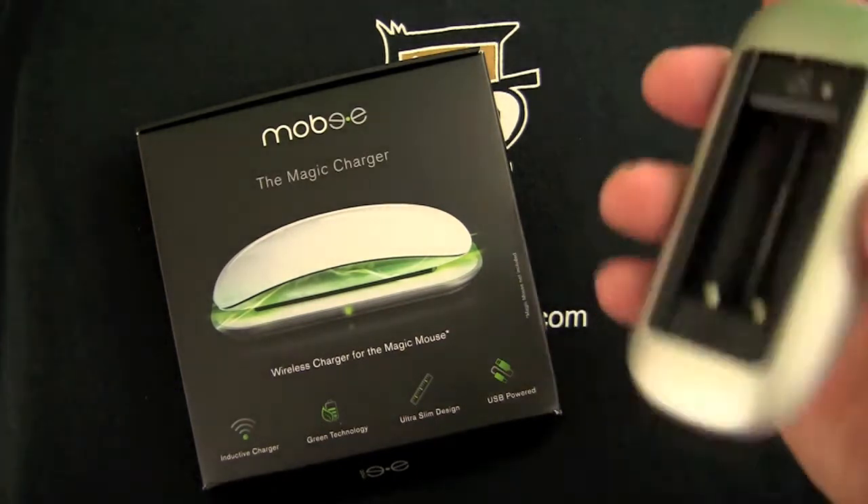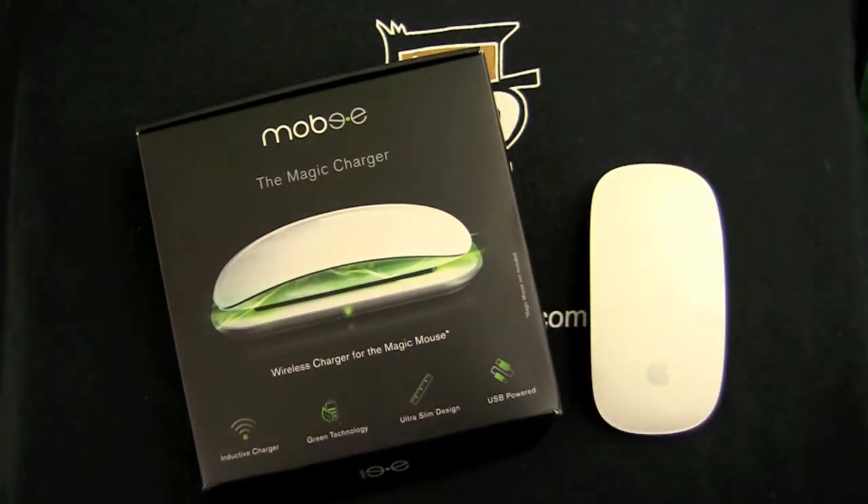The reason I got it is my Magic Mouse is chewing up batteries like no tomorrow. The double A's were going in about a week, week and a half, with consistent daily use — 12 hours a day.